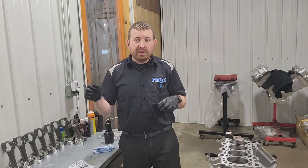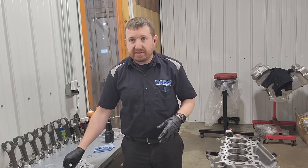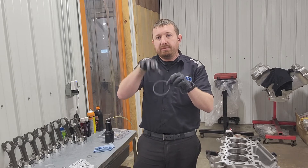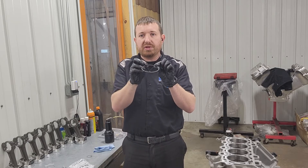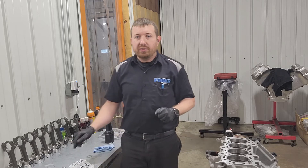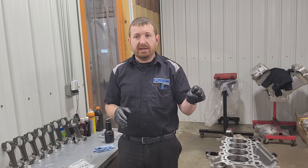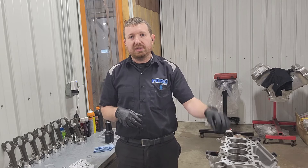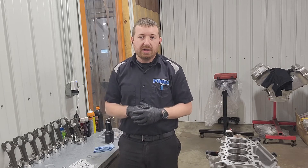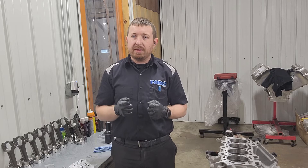Now that the pistons are all hung, we are ready to put them in the short block. We've got to put the oil ring supports on — they look like a piston ring if you're not familiar. They basically go in to cover the gap where the piston pin is recessed into the oil ring, supporting the bottom of the oil ring. The oil ring is on. The piston rings are still in the cylinders where we file-fit them so they don't get mixed up — the top ring is on the bottom and the second ring is on top, in the order they go on the piston. Once we get the rings on the piston, we'll clean each cylinder up and slap all these pistons in.